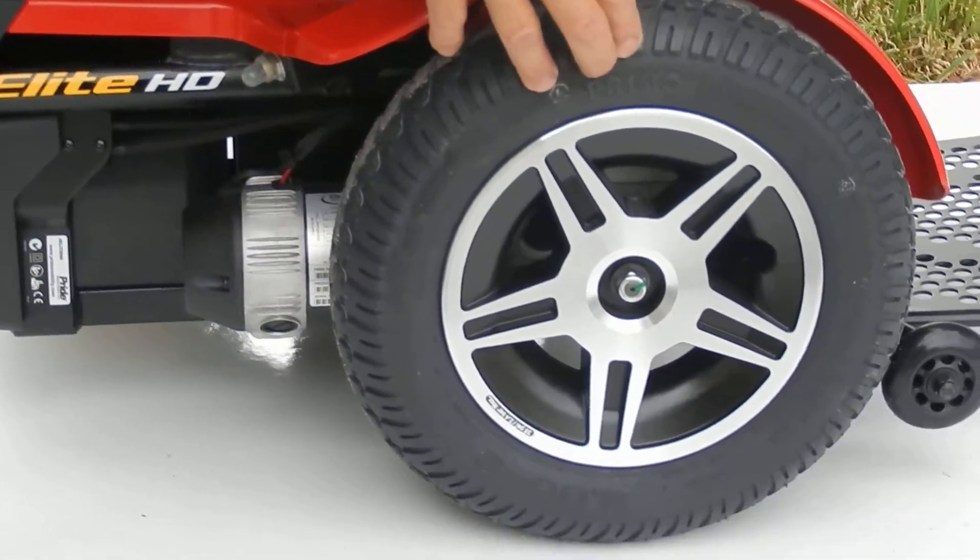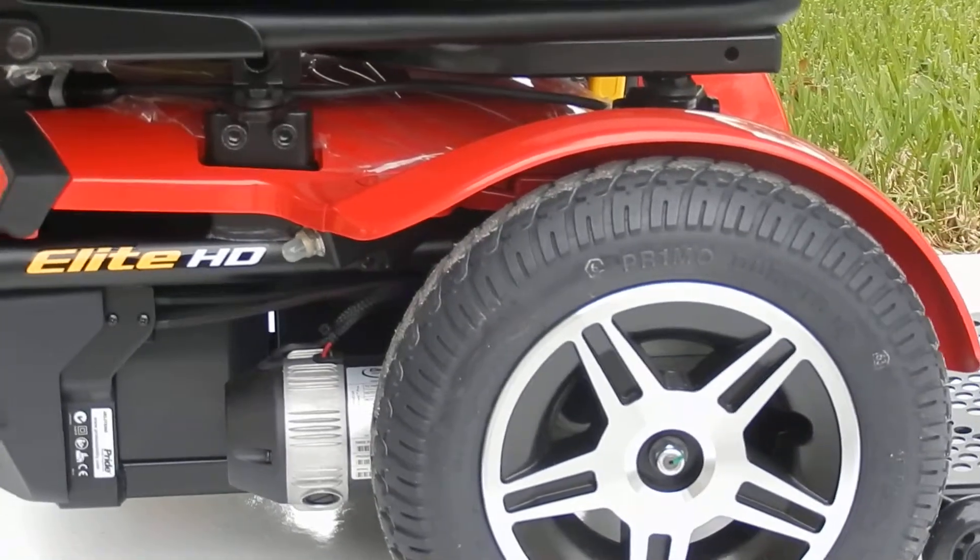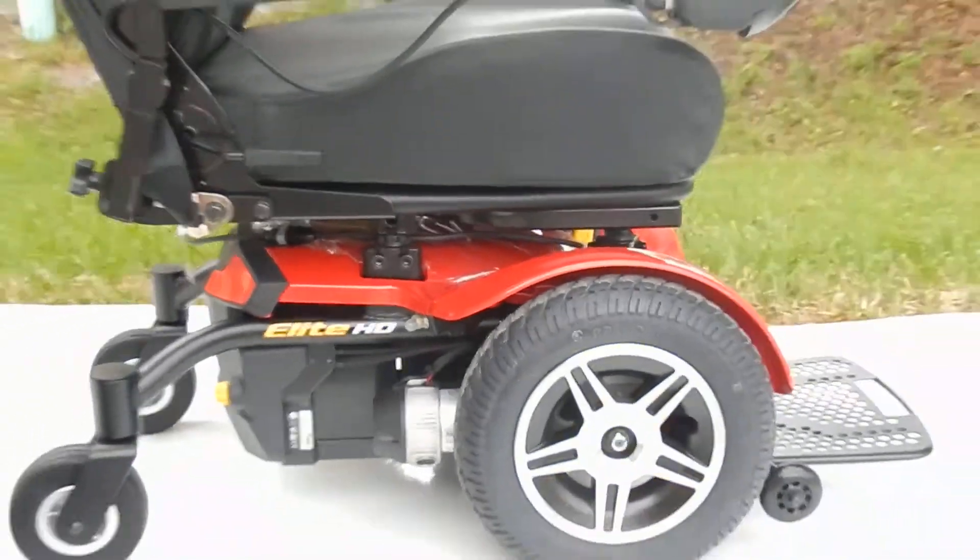This chair has solid tires all the way around. This chair is actually brand new — it was never used by anybody, so it's a fantastic looking chair because it is new.